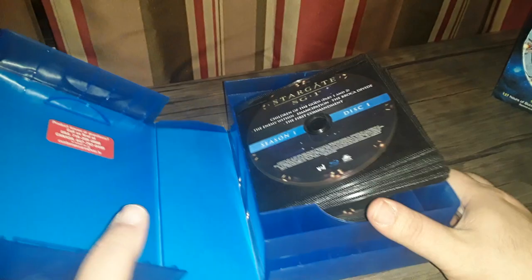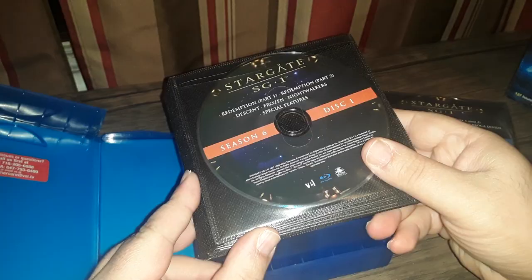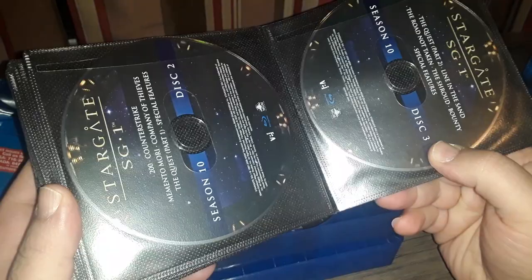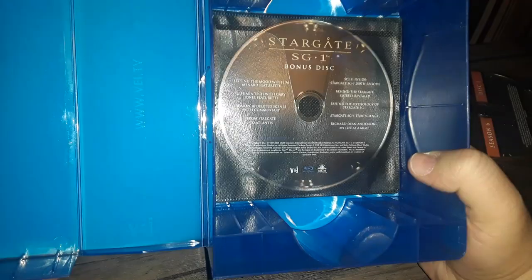The Blu-ray set is not going to blow anyone's socks off, it is what it is. The second pack contains seasons six through ten. Again, it's more than adequate. There's also a third sleeve for extras — just a single bonus disc — and it fits very nicely. The box itself is pretty sturdy, very tough material.